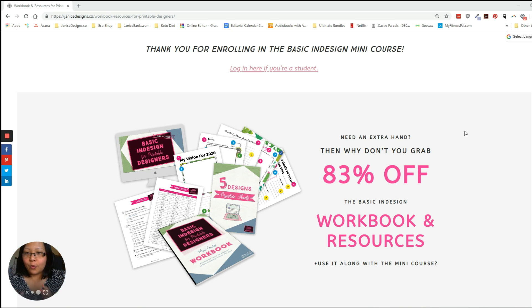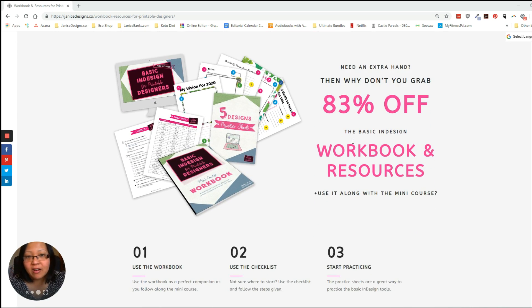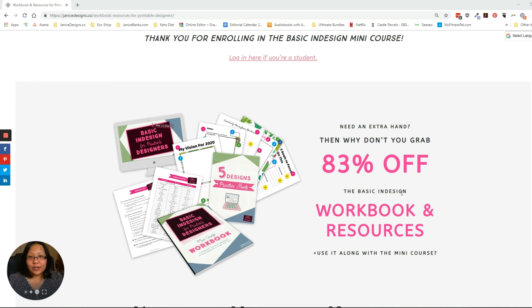Before you bought this package, you will probably have come to the sales page. Currently I'm giving about 83% off to my students. If you happen to come across this video and you're still not a student of the mini course, only buy it when you are a student, because this workbook is really mainly for those who take my mini InDesign course — you really need the course with the resources to go hand in hand.